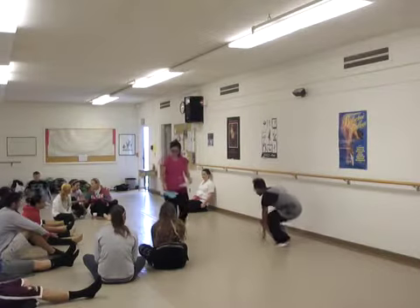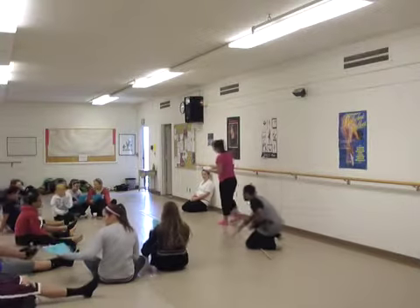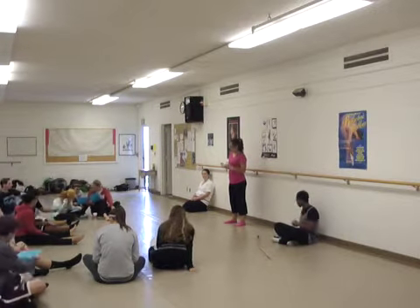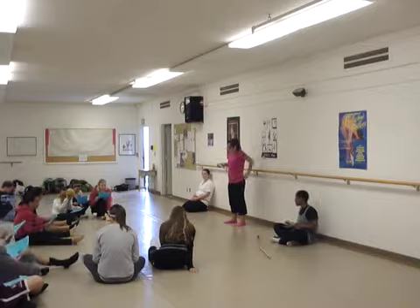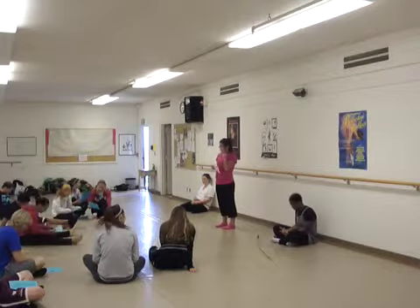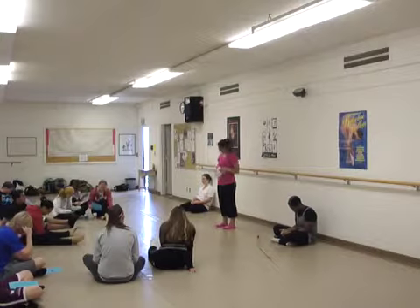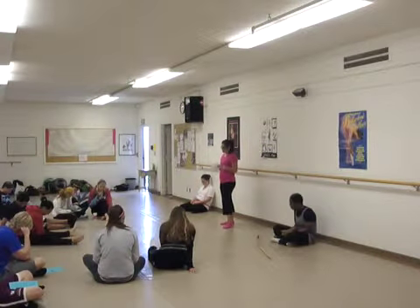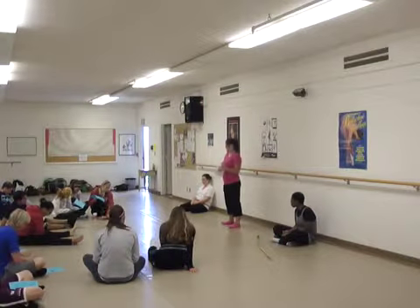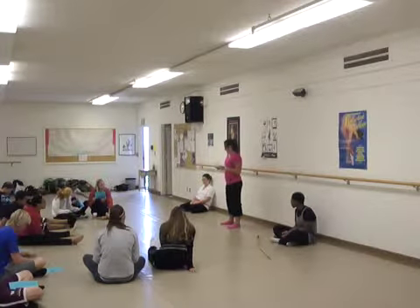Take one and pass it on. We have some objectives for the class. We want to increase our awareness about the movement challenges and impairments that the older population faces. A lot of times it's because of muscle degeneration, but that can also lead to injuries, and there are many different challenges for many different reasons. We're also going to explore exercises and movements to prevent those injuries, to prevent muscle atrophy and muscle degeneration, and to increase range of motion and maintain muscle strength.